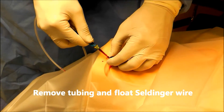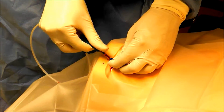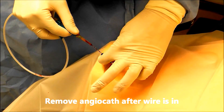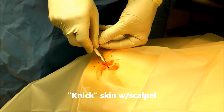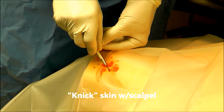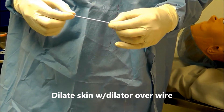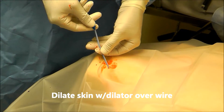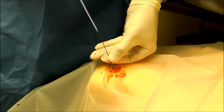Now I'm going to float this wire. I can remove my angiocath. Be careful not to cut the actual wire — I nick my skin there. Now I float this dilator over the wire and advance it one to two centimeters under the skin, just to facilitate passage of the central catheter itself.